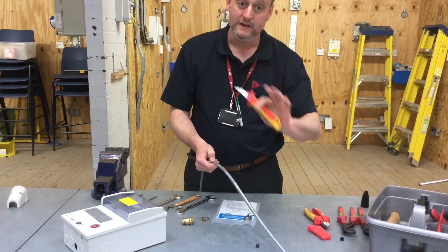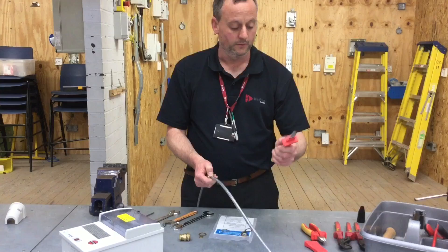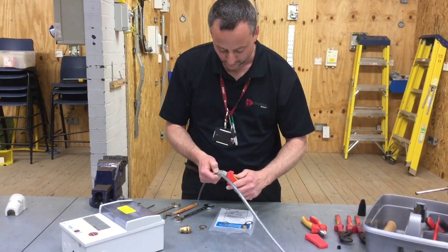Once we've got our length, take our knife. You can be reasonably firm with the knife because the braided underneath shouldn't be cut through with a knife, but still with a little more care than when we were taking our knife to steel wire armoured cable — it's not quite as firm as that.